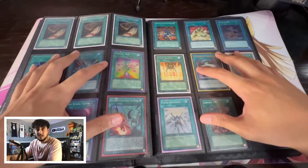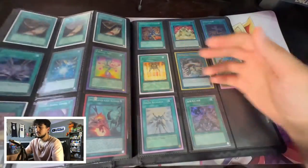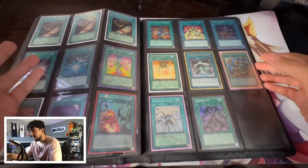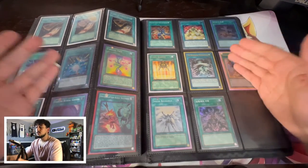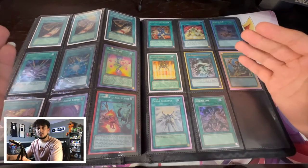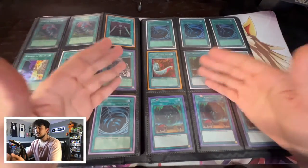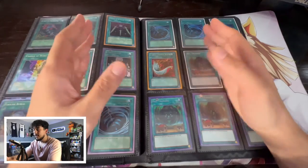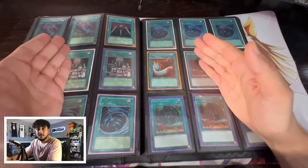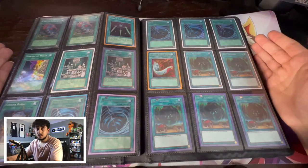I hope this video helped you guys. As you guys can see, trade binders can be very complicated — there are a lot of pages and a lot of cards. For me, this entire binder is essentially full. It's really nice once you have your stuff organized, and in the future if you want to reorganize it makes your life a lot easier because all your cards are already sorted by spell, monster, and trap. If you get another pile of cards to add, just take them out in the piles they were originally put in — makes your life so much easier.